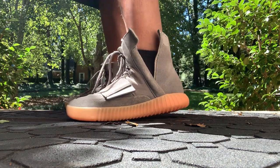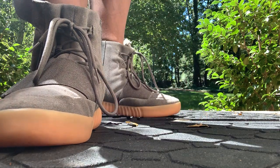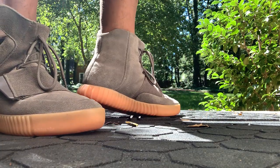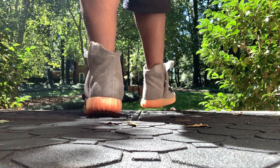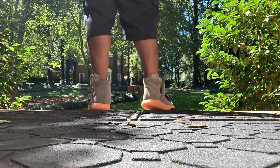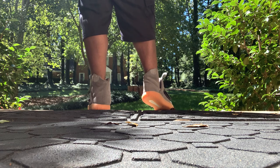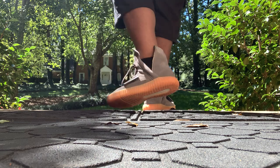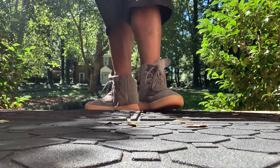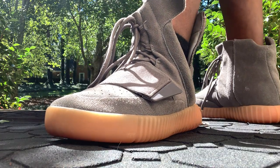I'm gonna end the video off soon. Let me show you these bad boys — Yeezy 750s, man. Slept on silhouette, slept on colorway, slept on everything when it comes to these. Shout out to my boy Amir for the hookup — this is actually the last pair in the store, and luckily it was nearly my size. Shout out to you again, bro, for real.